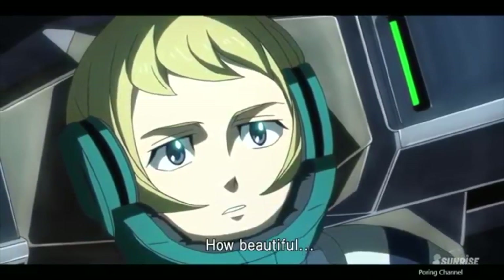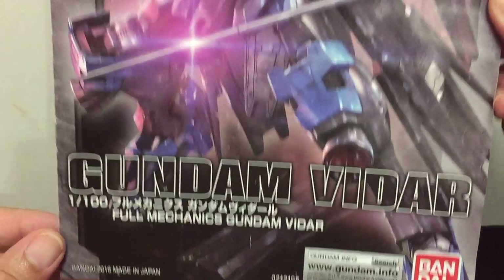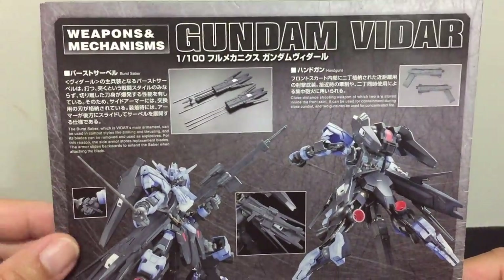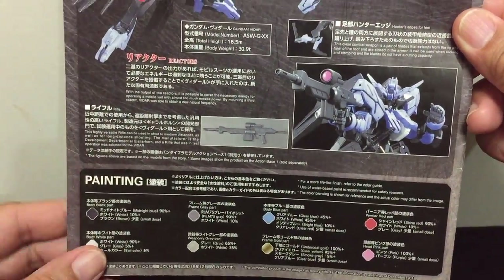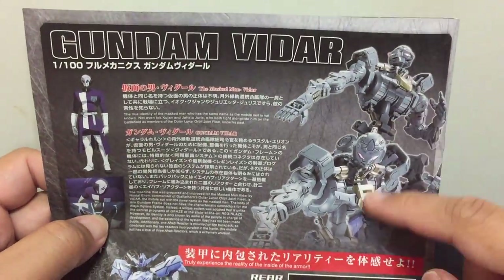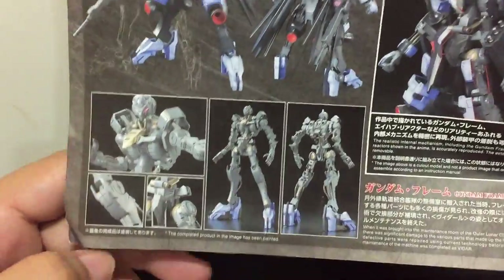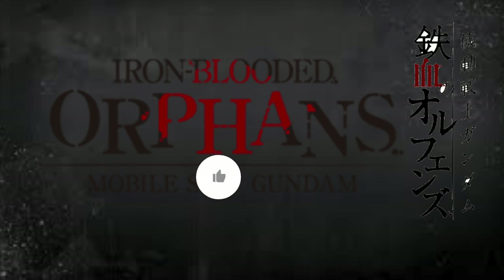Okay, let's continue. This is the manual, and the box looks like this. On the back you can see the weapons, the main armaments, and also the paint color guide. Now let's flip it inside — at the top you can see the inner frame, and you can truly experience the reality of the inside of the armor.